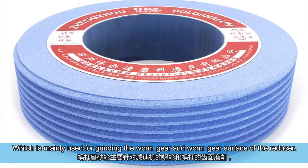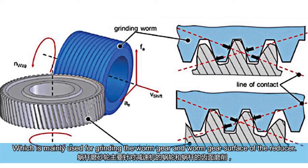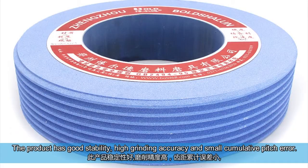Second, worm grinding wheel. The worm grinding wheel is mainly used for grinding the worm gear and worm gear surface of the reducer. The product has good stability, high grinding accuracy, and small cumulative pitch error.